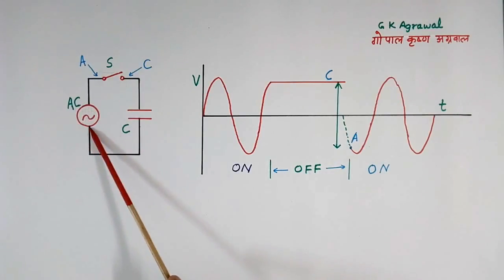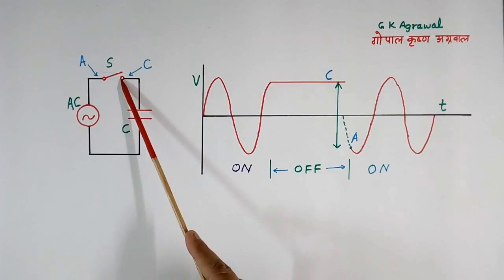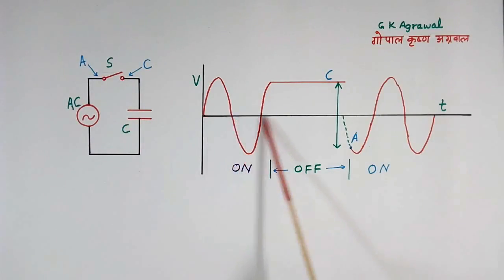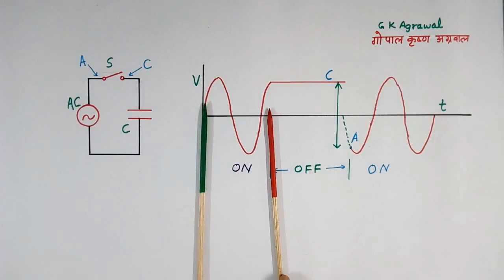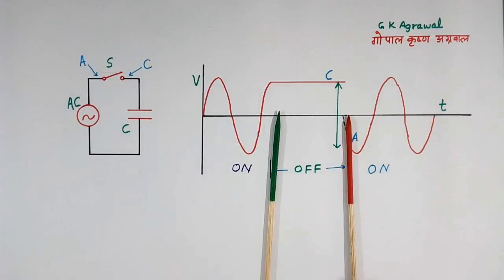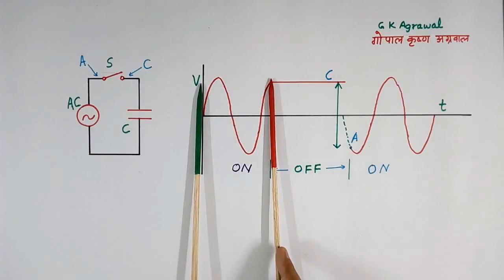This is AC supply. This is the capacitor. This is a switch to make the circuit on and off. This is the wave shape — this is time, this is voltage. This is the ON period of the switch. This is the OFF period. Then again ON.